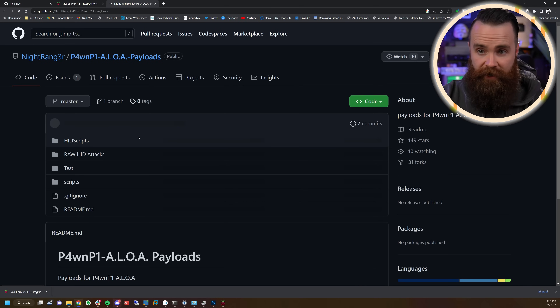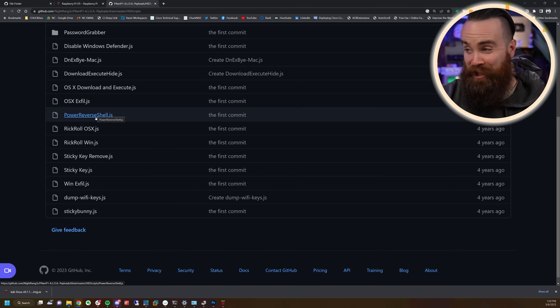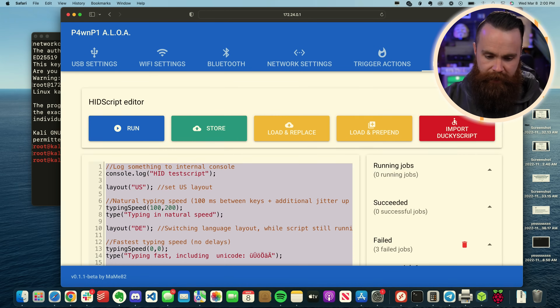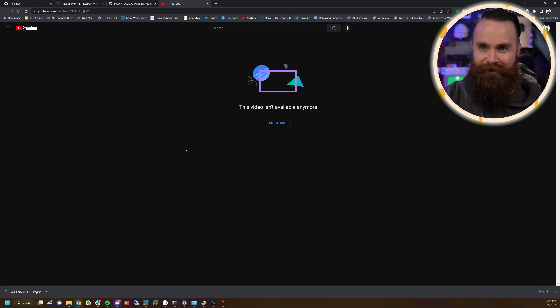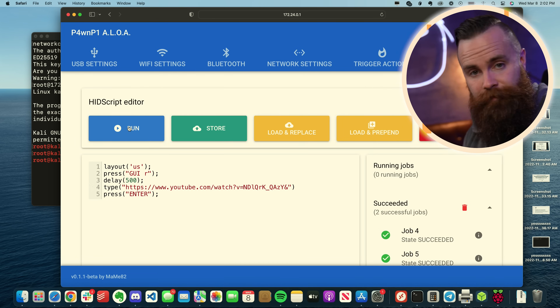There are also PwnPi payloads designed to do some crazy things: capturing logins, disabling security, grabbing passwords, a good old Rick roll, PowerShell reverse shell, exfiltration — you name it. In this instance the USB is pretending to be a mouse and a keyboard. Let's do the Rick roll one real quick — notice it's kind of a little IDE right here in the browser. Running on the fly is so powerful. You can also control trigger actions, change WiFi settings, and change the network the USB is operating on.